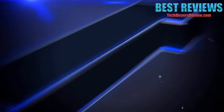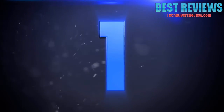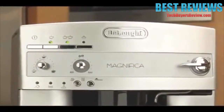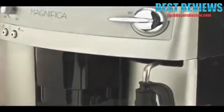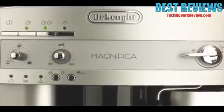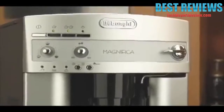Number 1. With sleek Italian design, a patented frothing system, and a built-in professional quality grinder, the Magnifica Super Automatic Espresso Machine from DeLonghi is an incredible combination of style and performance.